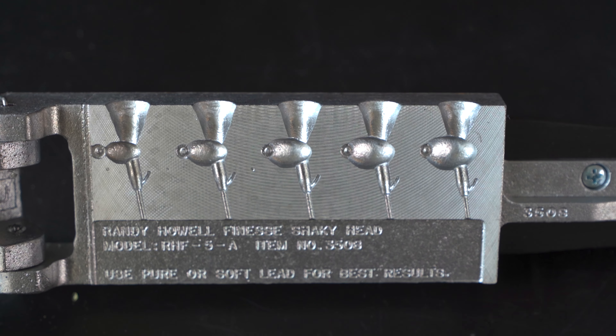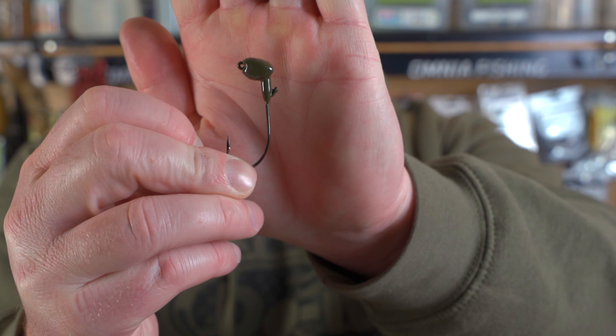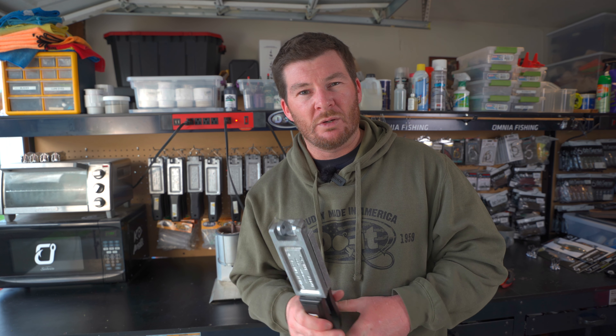The shaky head is something that we are using all over the country. Pretty much everybody that bass fishes will benefit from the shaky head. We're going to make some of these up, and then I'm going to talk to you about a couple of the features that I like about this shaky head and why I think this might be one of my new go-tos.